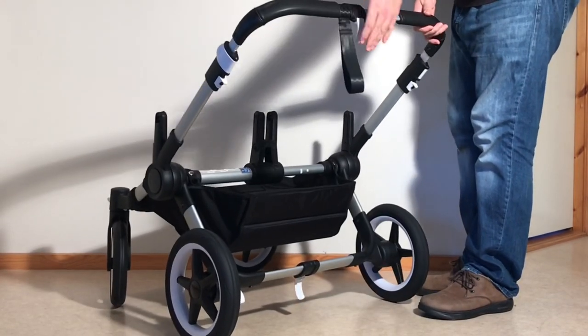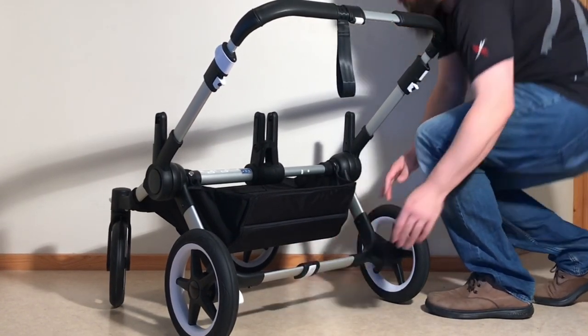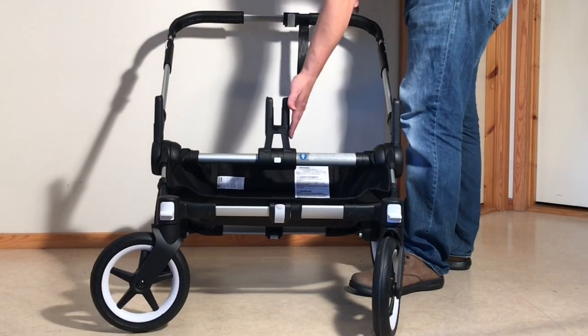For this reason, if you decide to go for the Donkey 3, we recommend watching our standalone review for the model, as well as our separate video which discusses these longevity issues specifically and offers tips on how best to maintain the model.